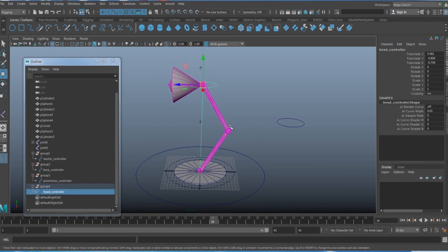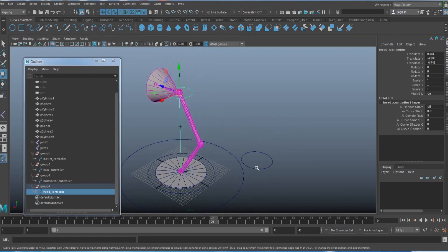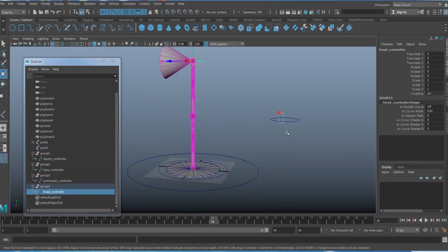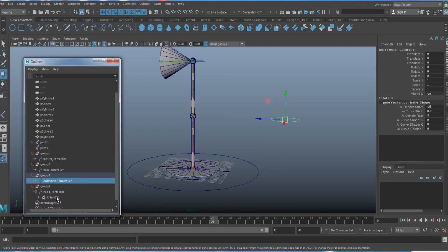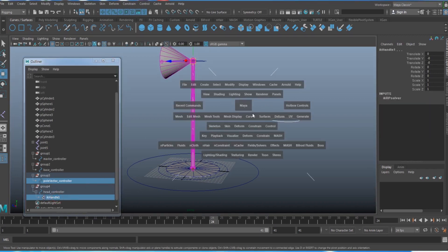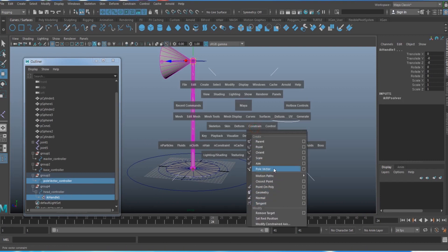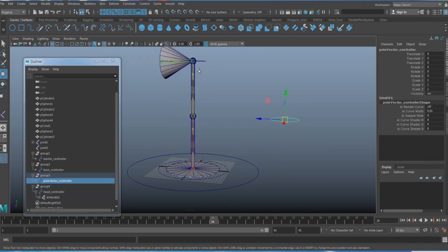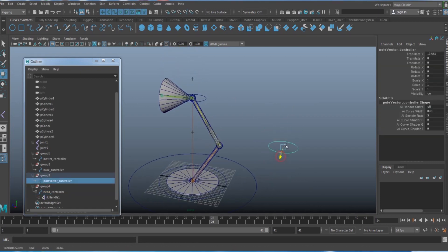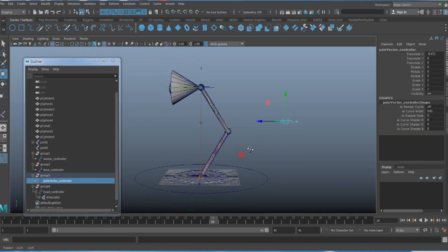For the middle section, you want it to point toward the Pole Vector controller. Select the Pole Vector controller, then Shift-select the IK handle from the Outliner, and apply a Pole Vector constraint. Now moving the controller left and right causes the back section to follow it.